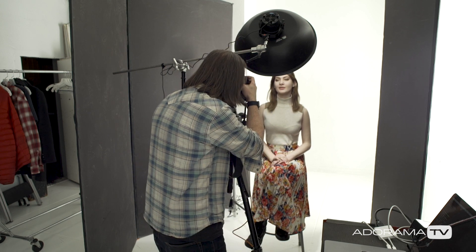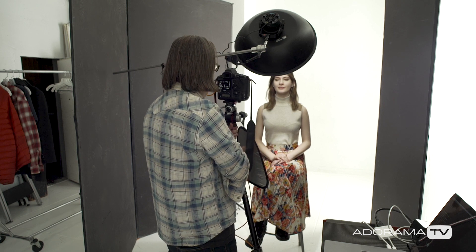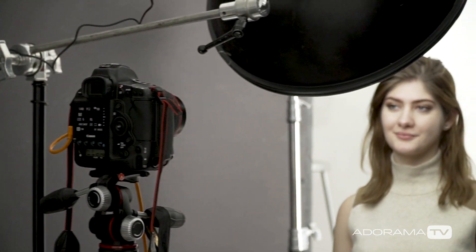I'm just going to use the meter on the camera to start with, using standard center-weighted metering, and I'll adjust until it gives me an exposure in the center. I'm tethered into Capture One. Okay, so it's a bit dark — I'm not surprised. The meter in the camera, just like everything, is only going to give you a baseline, a place to start. The skin tone is not bad, but it's certainly underexposed, so I'm going to give myself a bit more exposure.